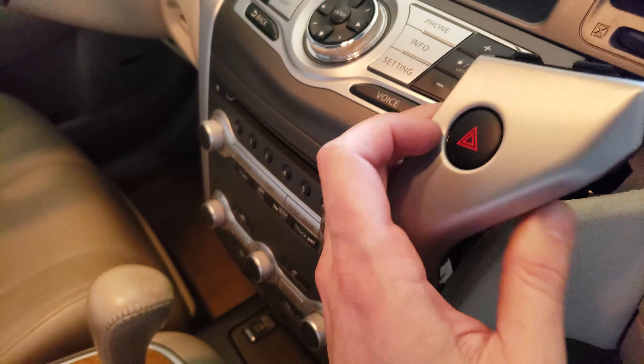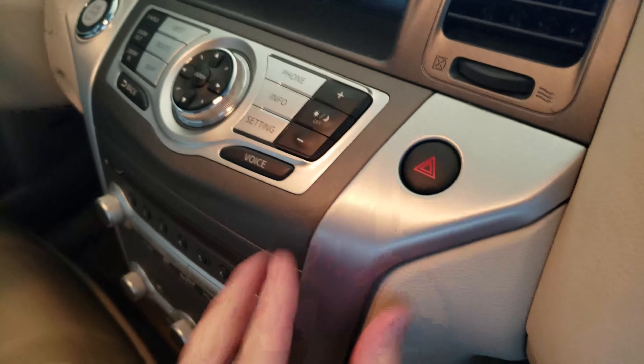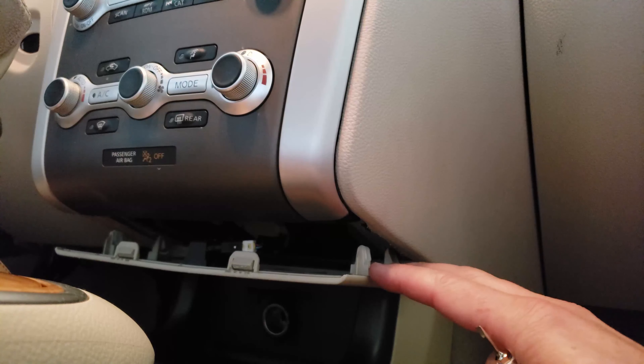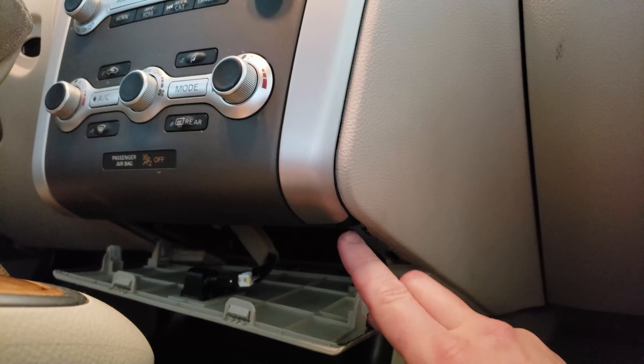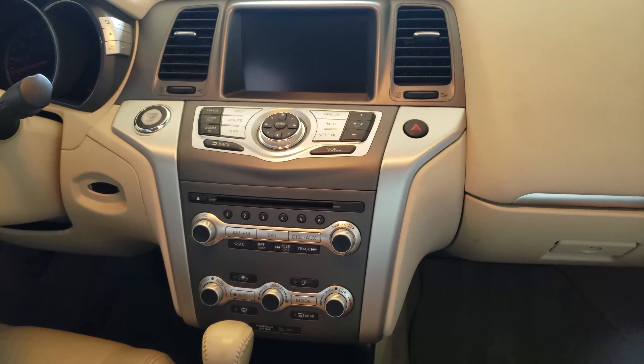Now we're going to install this trim piece — you just snug it underneath right there and then push it inside. All that's left is to put that screw back in, then snap this cover back up just like this. And that's it — we have ourselves a nice new panel.